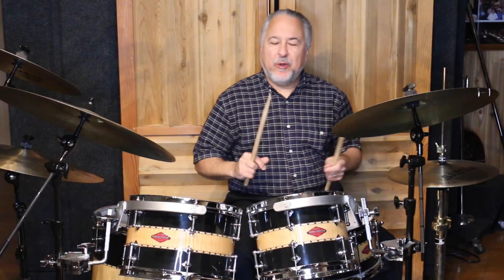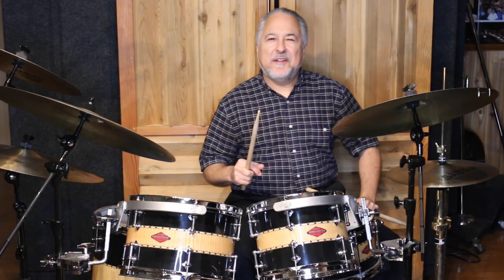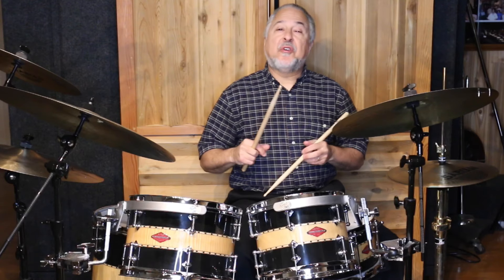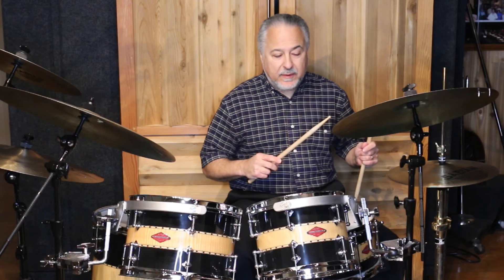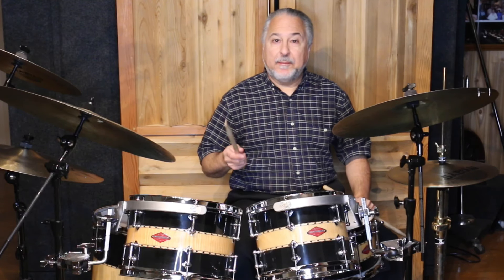Hi, I'm Rick Dior, and you're probably wondering what the heck is that grip he's using on his right hand. So today I'm going to talk about dealing with particular hand problems and how to overcome them in your playing in an emergency.